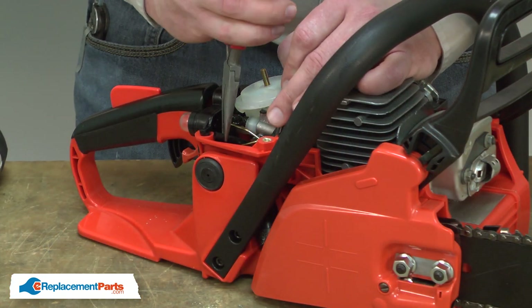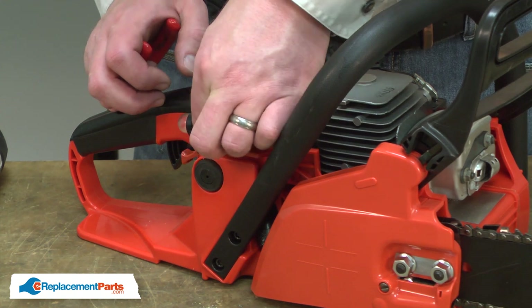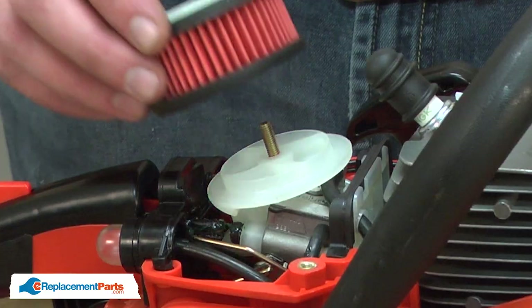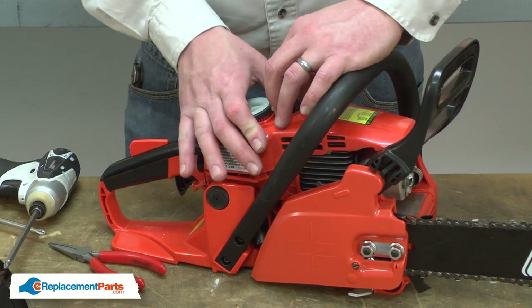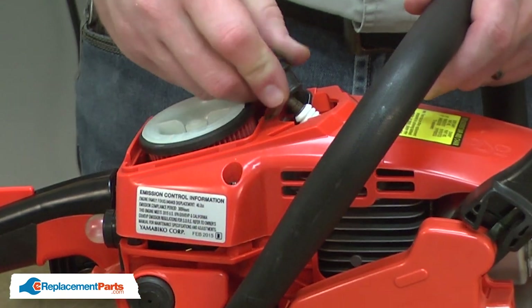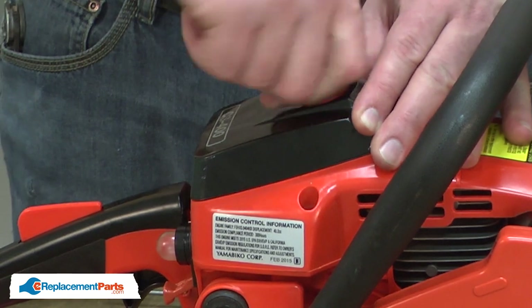Now I'll reinstall the fuel lines. I'll reinstall the air filter. I'll reinstall the top cover. The spark plug wire fits into a grommet on one side of the cover — let's make sure that gets reinstalled. I'll secure the cover with the screws and finish up by reinstalling the air filter cover.